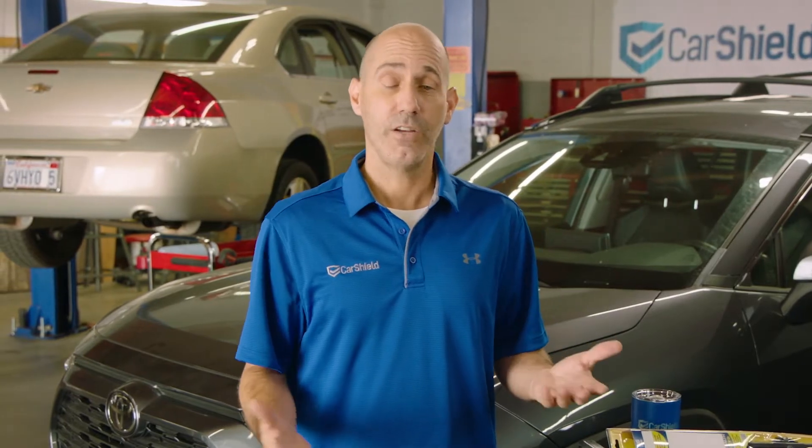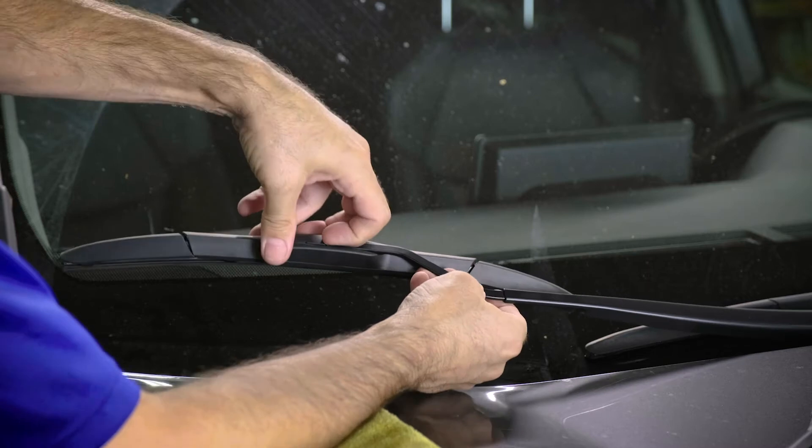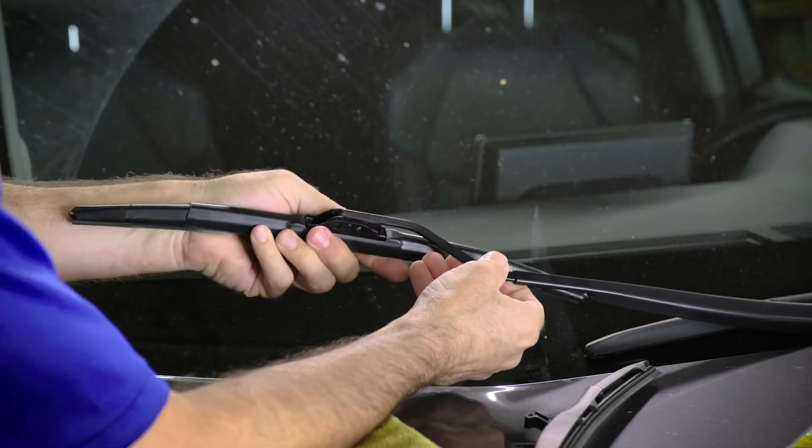Well, let's jump into it, shall we? Changing most wiper blades is literally a snap. So on this particular wiper blade, you just release this tab and then pull the old wiper blade off. Then just slide the new wiper blade into place and pop the tab back in.